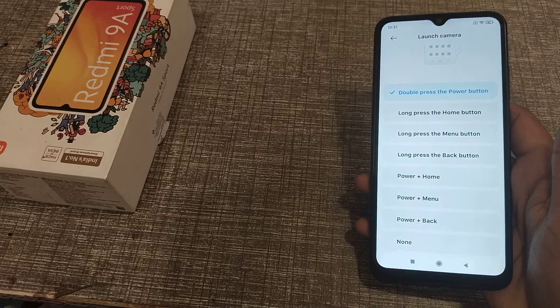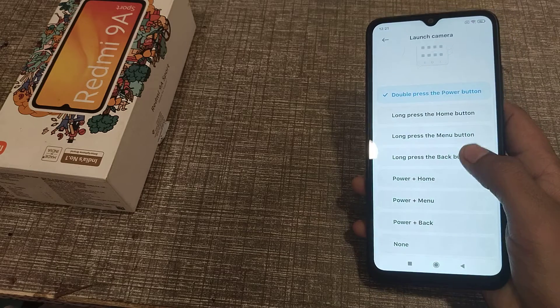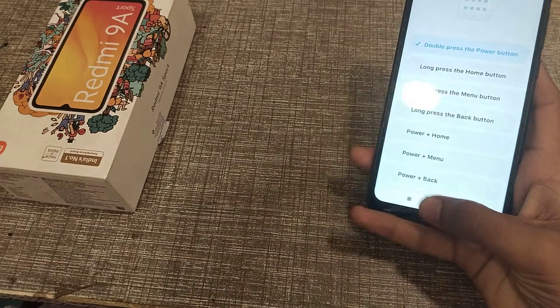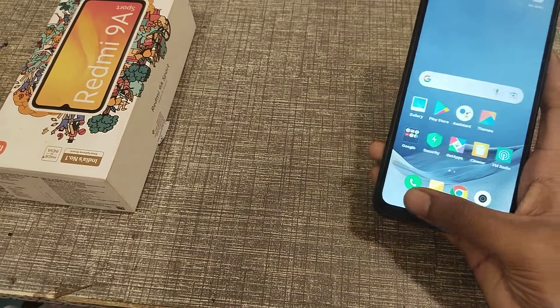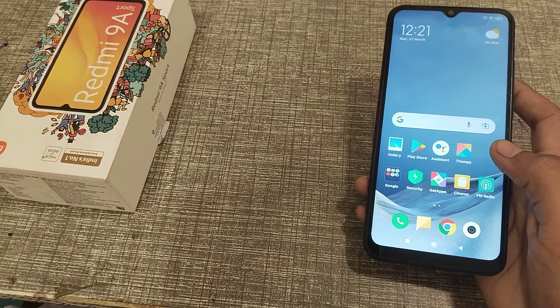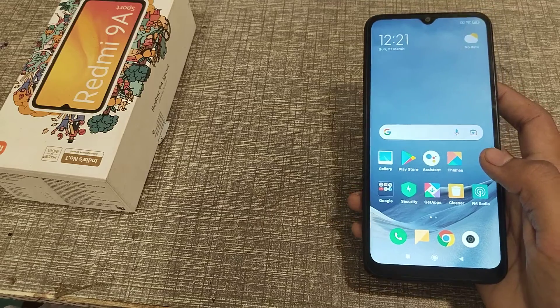Hello guys, today I'm going to talk about how you can launch the camera on long press of the back button. Before starting, I want to tell you guys, if you like my channel, please go and subscribe, click the bell icon, and like my videos.